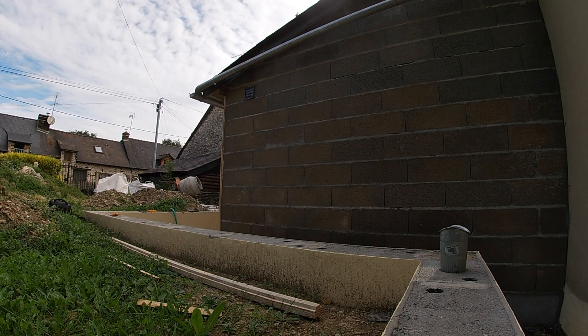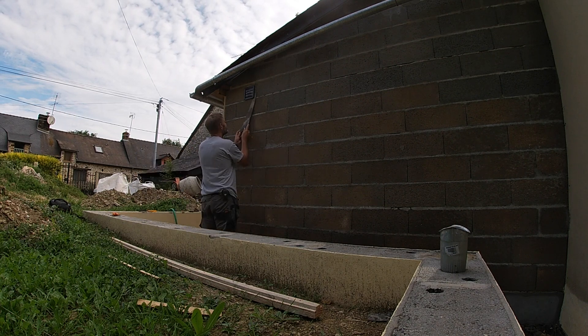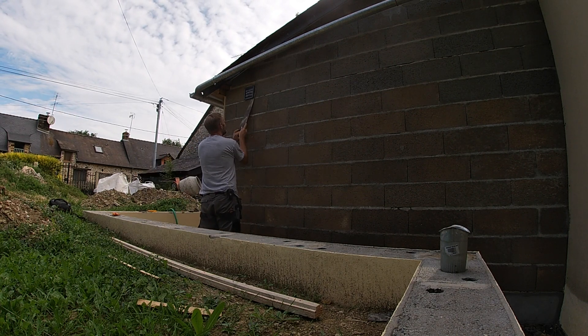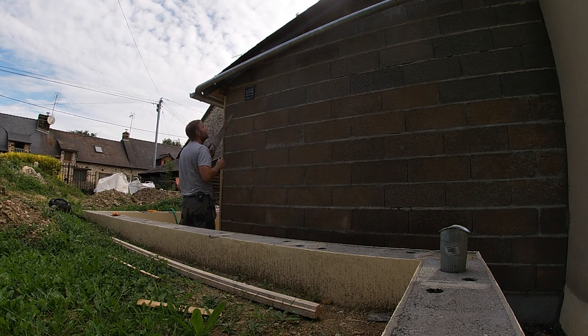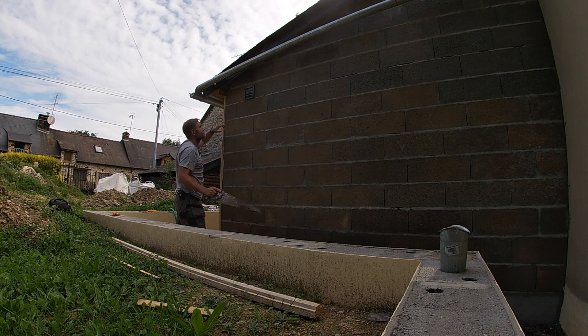I'm taking the fan grill off. I put it on temporarily but it looks like I did a bit too much of a good job, so I had to saw it off in the end. Never mind, I'll always put a new one on.